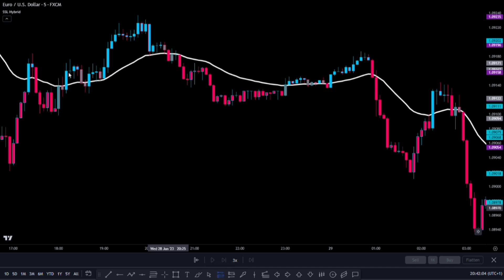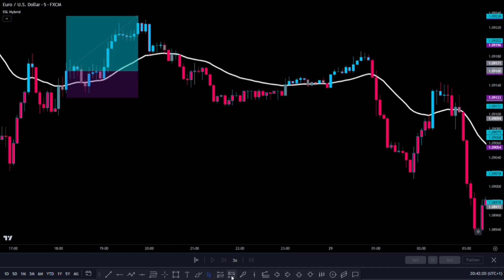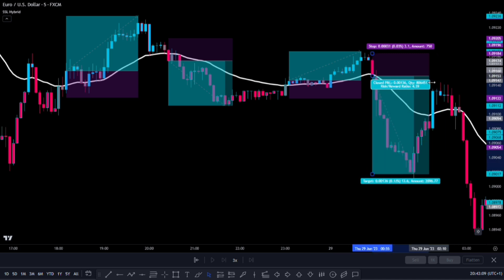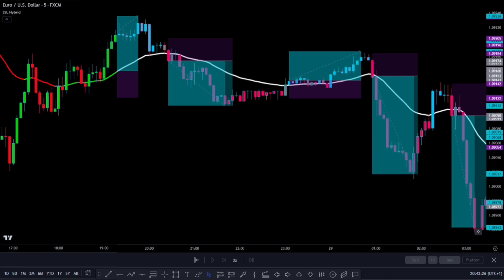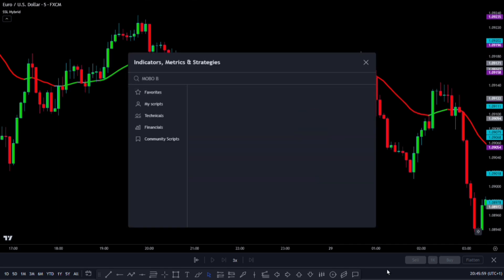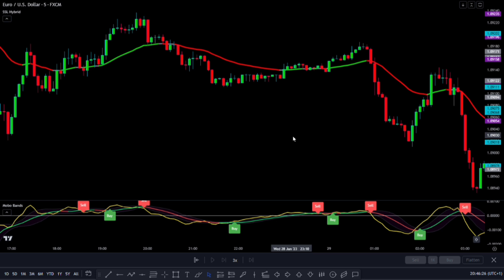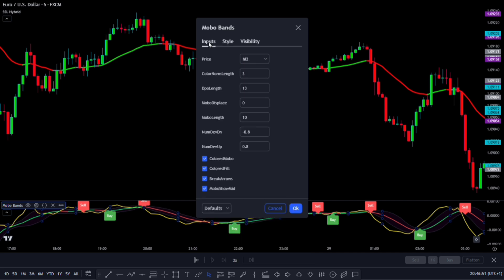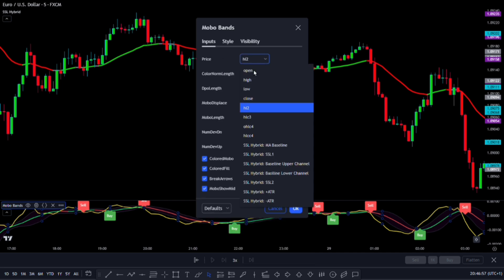This EMA Baseline helps us know the direction of the main trend, so we only trade in line with that trend. It's a simple moving average indicator that gives us clear signals and can be quite effective. If we look at recent trades, it seems like they could have been quite successful. This is our first confirmation indicator. For the second indicator, we'll add the MOBO Bands by Barrett Denning. We need to adjust its settings too, because we won't be using the zero line, so let's go to the settings and hide it. On the Inputs tab, change the Price Source to Close, and then click OK.